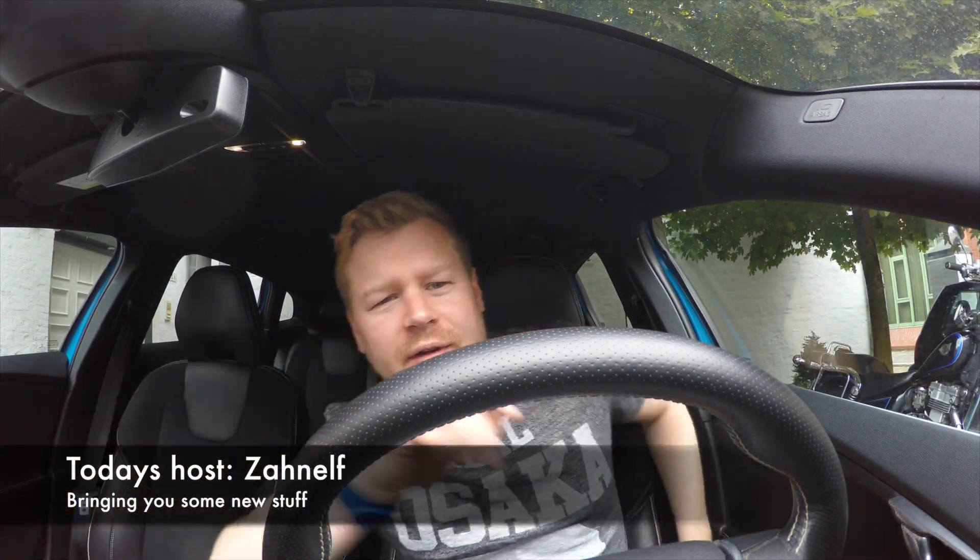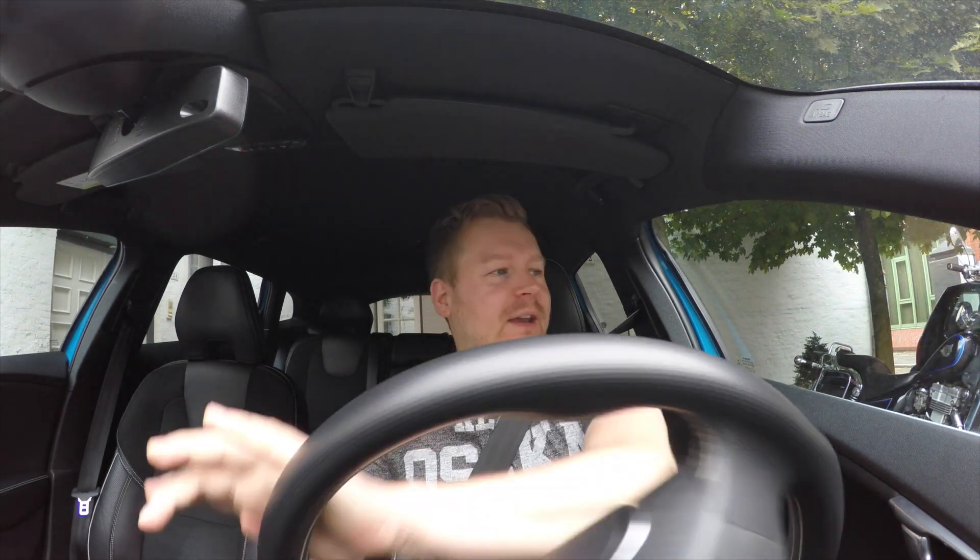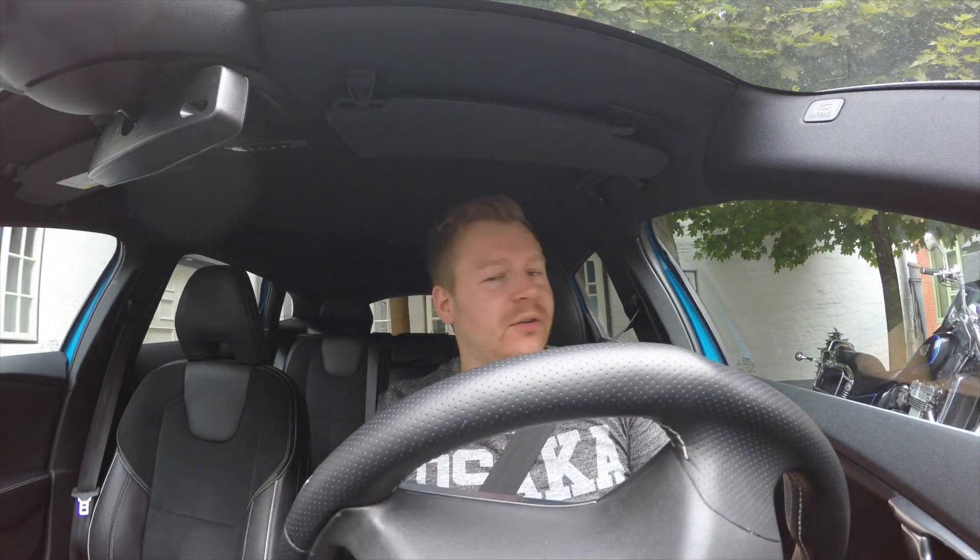Good morning guys! We are on the way to the local post office because I ordered the EG Fury Wing and it arrived yesterday, but I was not at home so I had to get it from the local post office. And yeah, that's the way we are on now.